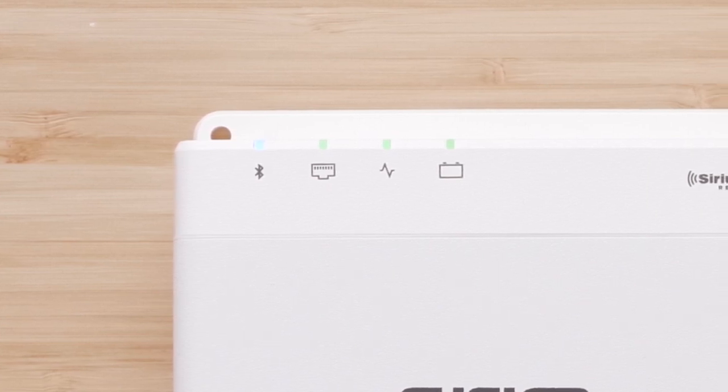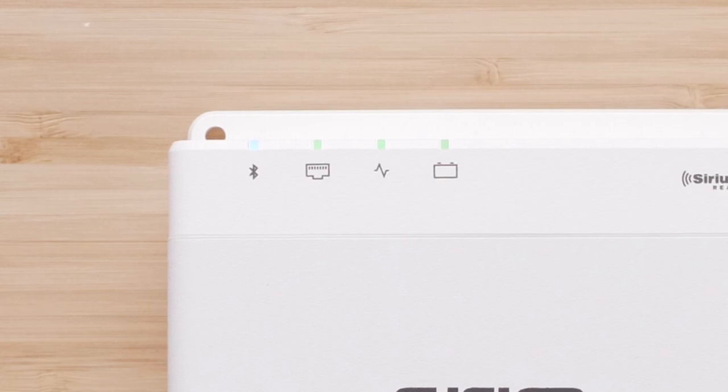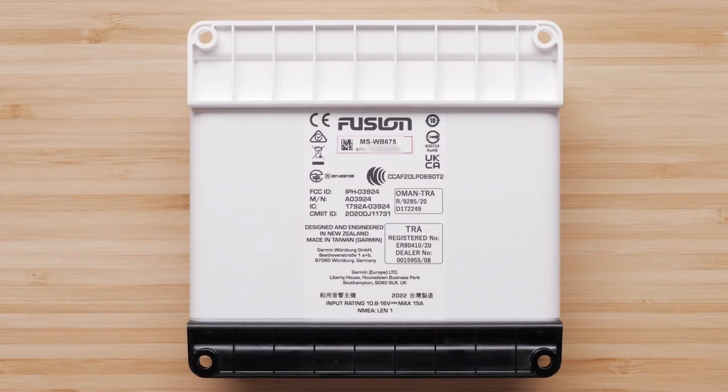And finally, the battery icon is the status light for the power to the stereo. The stereo's serial number can be located on the back of the stereo on a sticker just below the word Fusion at the top.